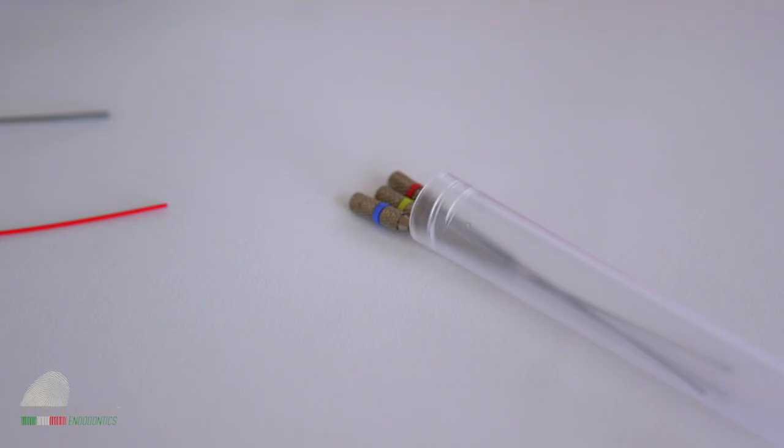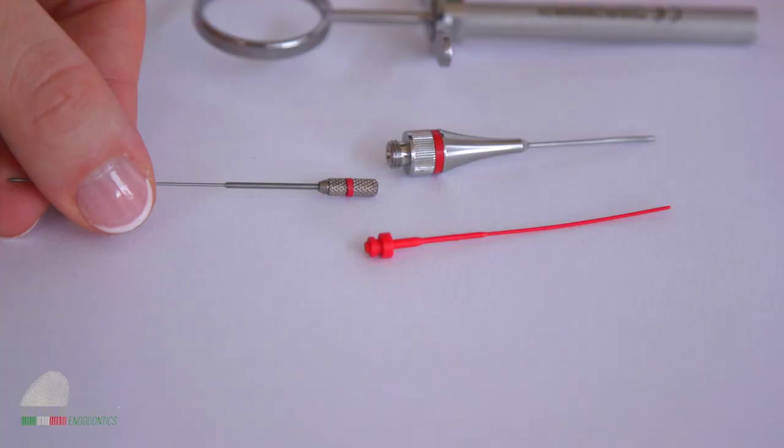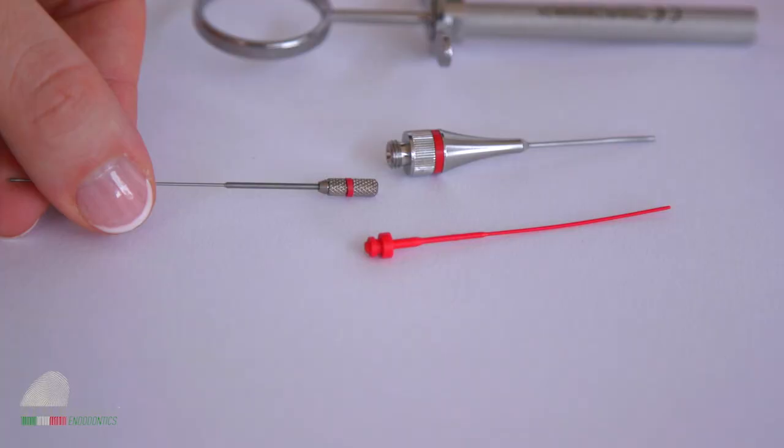The thing you never want to happen while using this tool is that MTA hardens inside the tip. This is why you or your assistant need to clean the tip after each use. For this purpose, there is a dedicated curette that you can use to push MTA out of the tip. With this tool, MTA placement is simple and predictable.